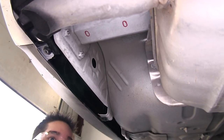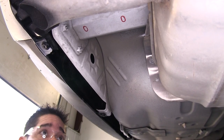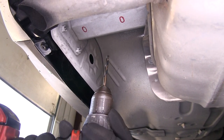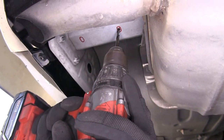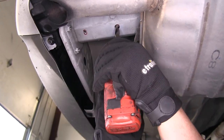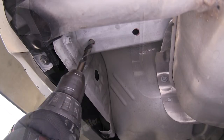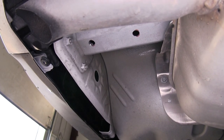With everything marked, I'm going to be using a quarter inch drill bit and I'm going to make those holes first, and then we're going to come back with a half inch drill bit. We're going to repeat the same process on the other side.